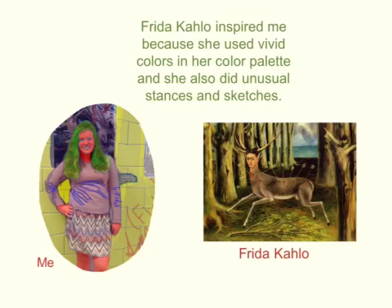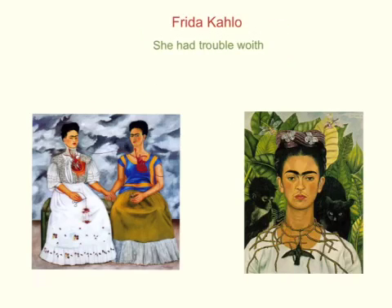Frida Kahlo was our female artist that we had to be inspired by. She used vivid color palettes and unusual stances in sketches, and she was a very vibrant person but she also had a lot of issues. She was Mexican and had a very tough life, which started when she was a child and had polio.